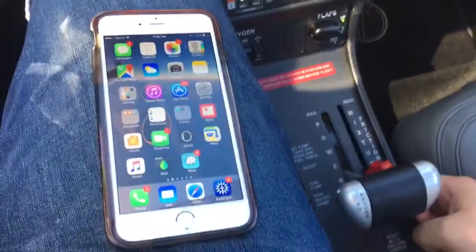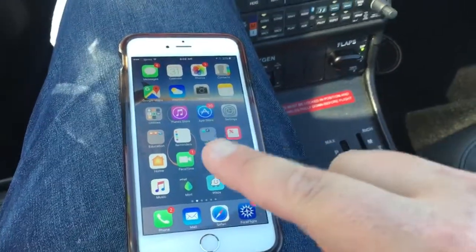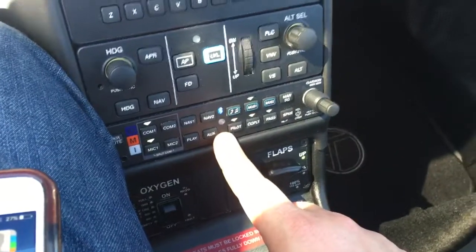This is a Sirius Perspective Plus tutorial on pairing your phone so you can stream music, podcasts, movies, or whatnot to the audio panel so you or your passengers can listen.